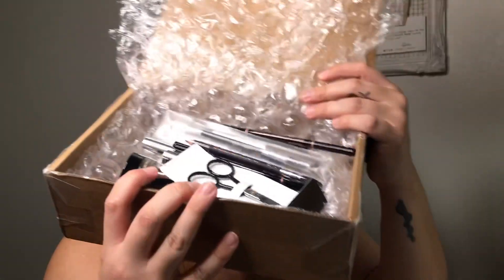So yeah, guys, that is what we got in the ABH brow restock! Now we're going to do our brows because right now my brows are looking rough. I'm so excited for all these brow products. ABH, if you're watching this — thank you so much for sending over these brow products. I will literally use every one of them. Now my brow collection is complete.